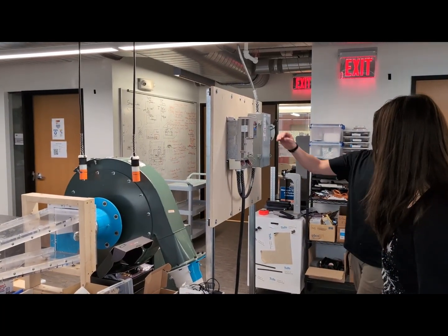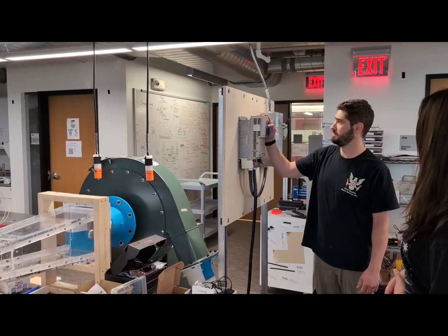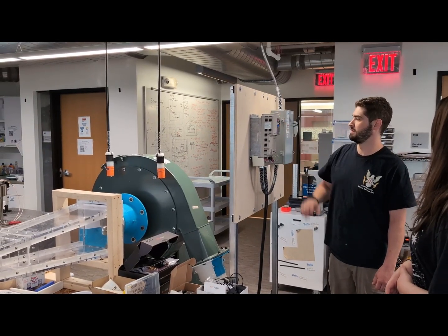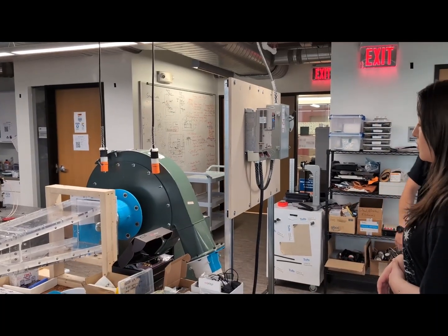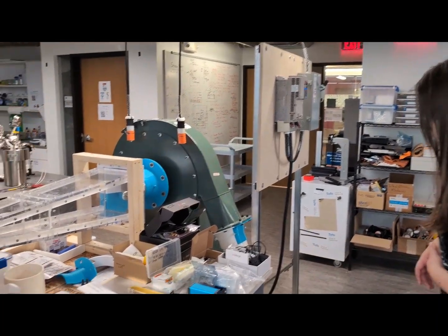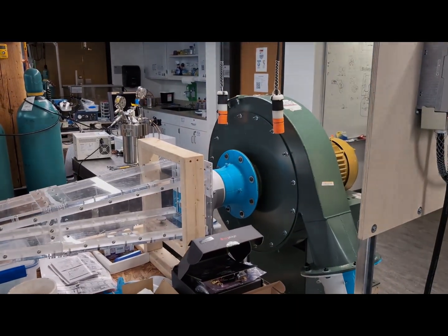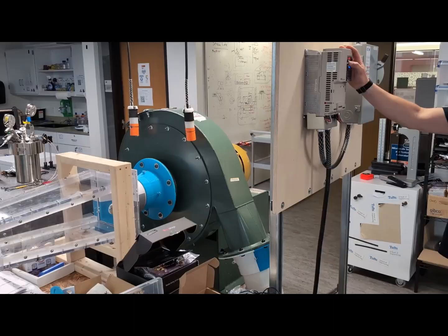Alright, can we ramp up a little? Increase? Yeah. 10? Yeah. Doesn't sound too loud, alright, let's go, let's go 20.